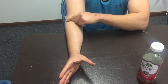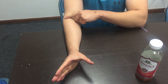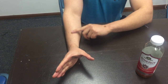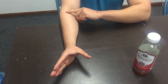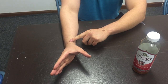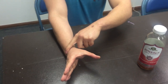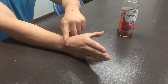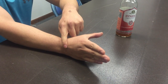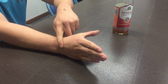At the humeral ulnar and humeral radial joint, they're being flexed. My forearm is neutral. At the proximal and distal radial ulnar joint, brachioradialis. And at the radiocarpal joint, it's being extended by extensor carpi radialis longus, extensor carpi radialis brevis, and extensor carpi ulnaris.